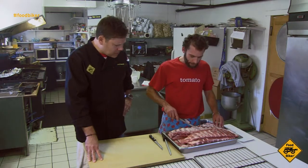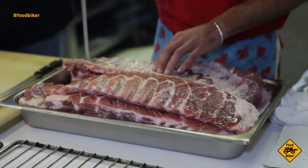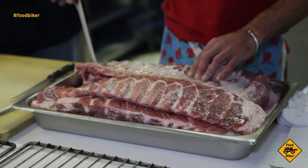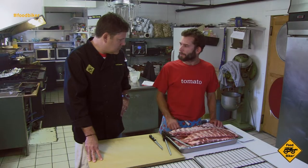What kind of ribs do we have here? These look like St. Louis ribs? St. Louis ribs. So basically this silver skin here, we're going to just cut down and then pull it all off, so when people are eating them later on, they don't get that skin in their mouth.